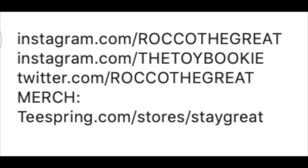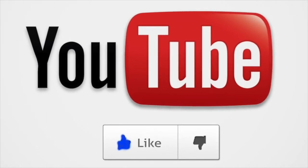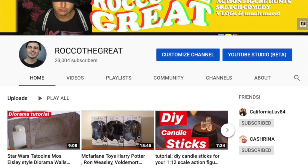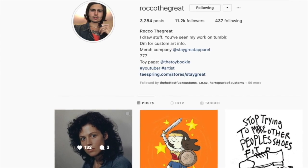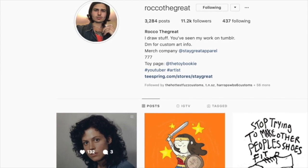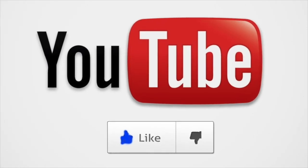Thanks for watching, guys. This is Rock of the Great, AKA the Toy Bookie. If you like what you see, please hit the like button — it helps promote my videos because YouTube doesn't want to. Subscribe, because I do a lot of other content like this. I am a diorama maker and an artist. You can follow me on Instagram at Rock with the Great. I'm a graphic designer — I've done work with bands from Taking Back Sunday all the way to Mod Sun, plus comic book work. If you like toys, I have a whole other thing called the Toy Bookie on Instagram where I do toy photography, reviews, and dioramas. Definitely check those out. See you later, guys. Peace.